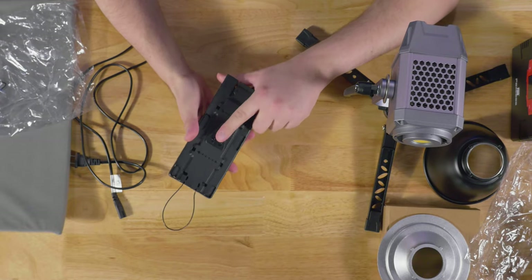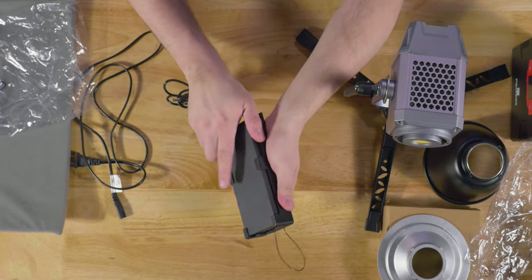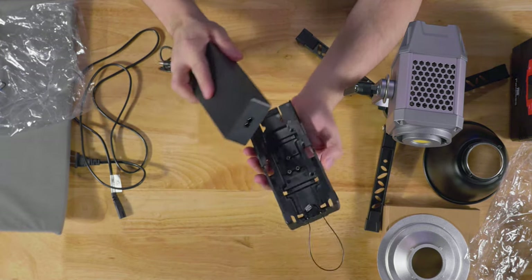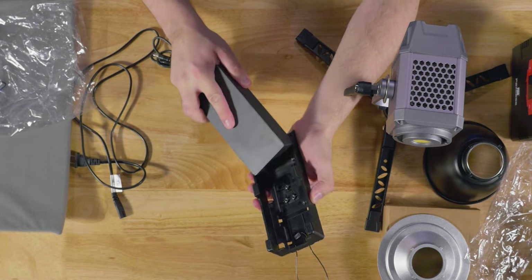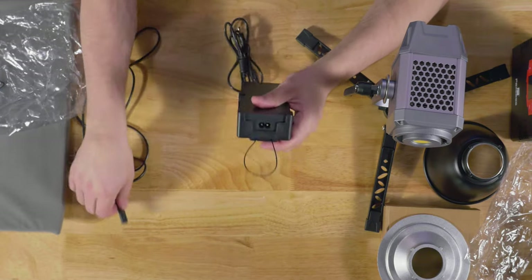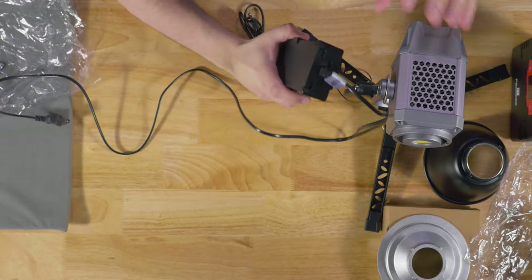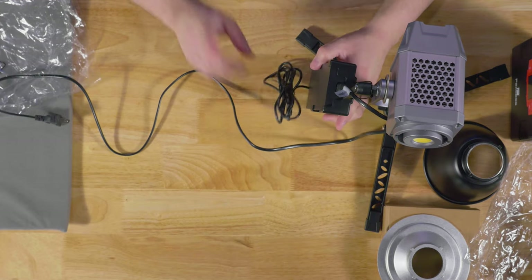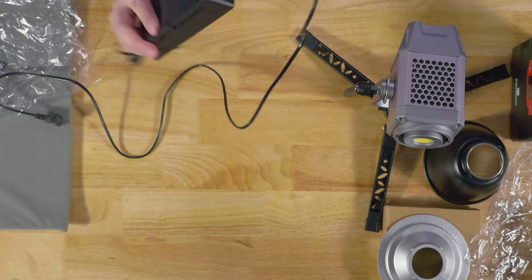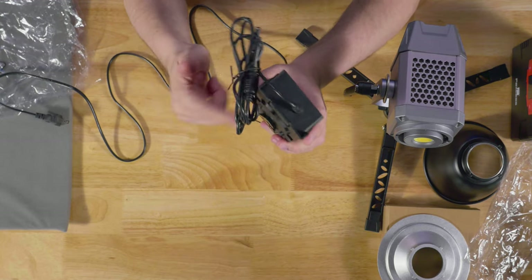Now let's talk about the ballast — very interesting. You get a V-mount clip for the ballast, which slides out via a little tab. You can use the brick by itself or slide it into this little caddy. Plugging the cord in, it hangs on the light stand nicely. One problem: the plug end is at the bottom rather than the top — and even the V-mount clip on the back is upside down.